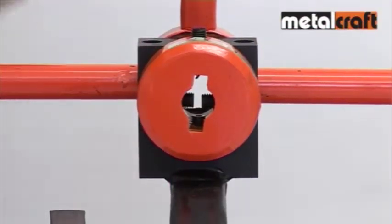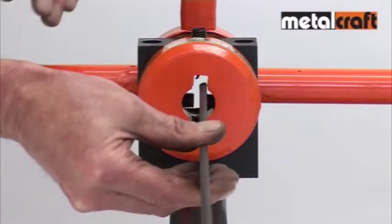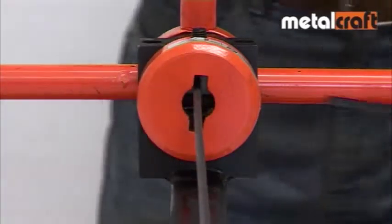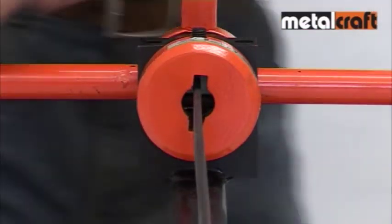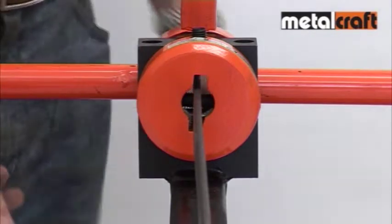To twist flat bars, you feed one end of the bar into the round collar and use the gripping screws to hold the bar where you want the form twist to start. For larger flat bars you can use just the two horizontal screws to grip it, but on smaller bars you may need to use the other two vertical screws to hold it centrally in the collar.